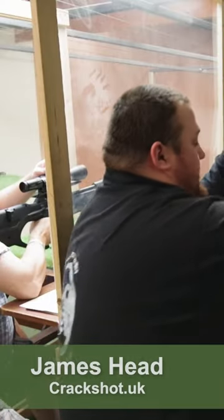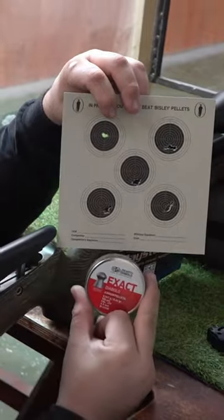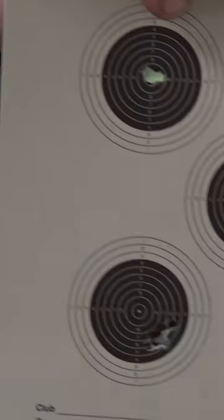So the first pellets we used were the JCPXAX, which is what we zeroed with to give us a bit of a base. We then tested the other pellets without re-zeroing, just to look at the group size.